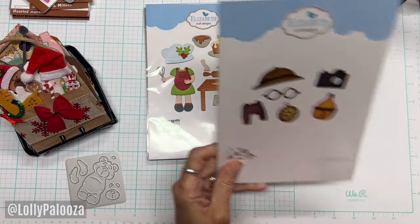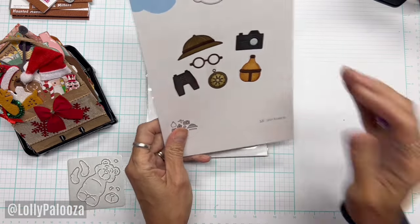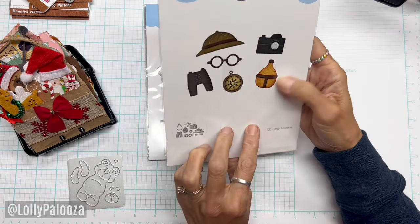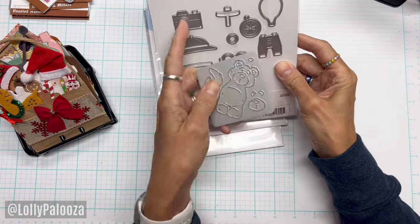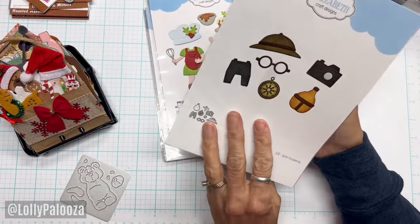Let's Bake was $2. Next is Safari Accessories, also $2. Look at this — the hat, the glasses, camera, canteen, compass, and binoculars. If you look at Dexy, it's a really big hat but it would be so cute. She could have the glasses and the camera or the binoculars. So fun, very very cute.